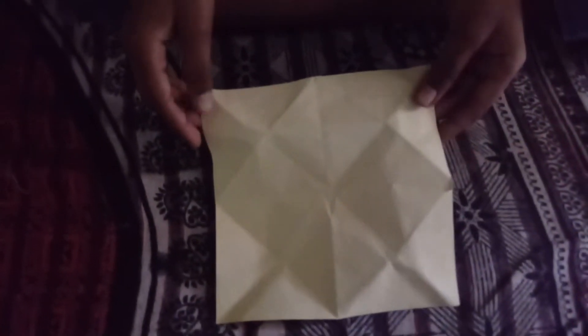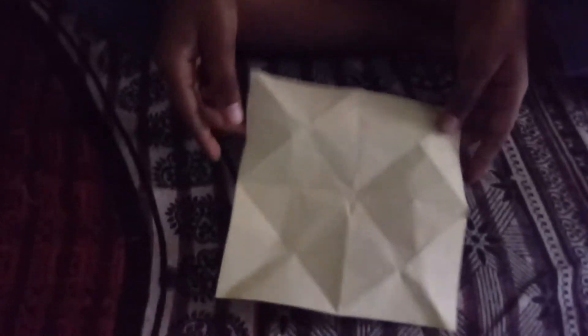Today I am showing you how to make a board with this paper. Let's start — first take a paper, take the right side and fold to the left side edge and press it like this. After that, take it again to the right side and do like this.